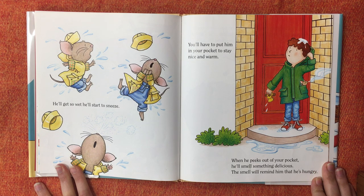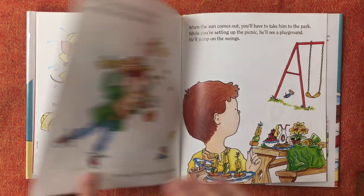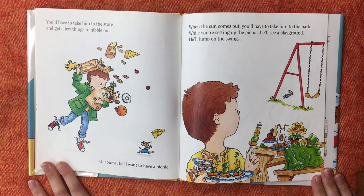When he peeks out of your pocket, he'll smell something delicious. The smell will remind him that he's hungry. You'll have to take him to the store to get a few things to nibble on. Of course he'll want to have a picnic. When the sun comes out, you'll have to take him to the park.